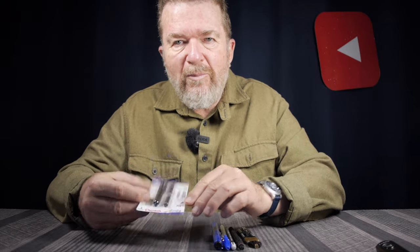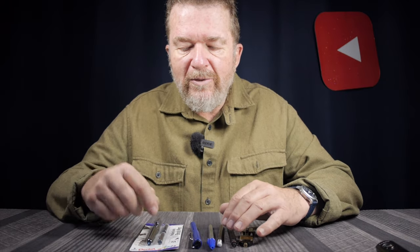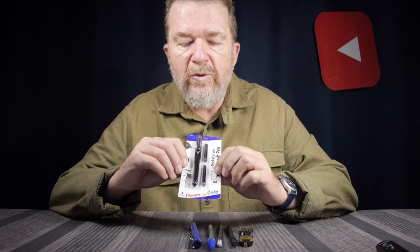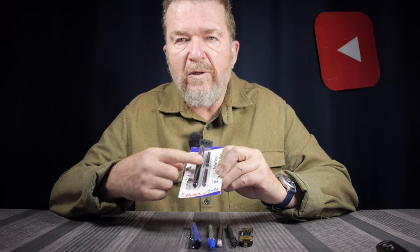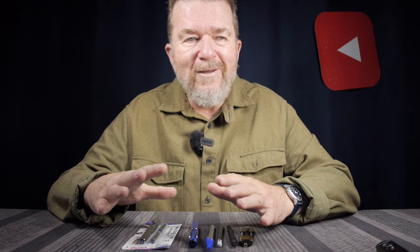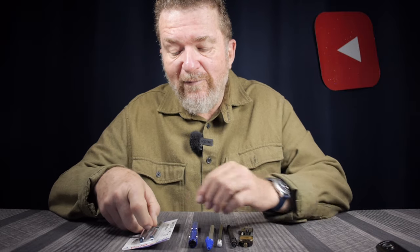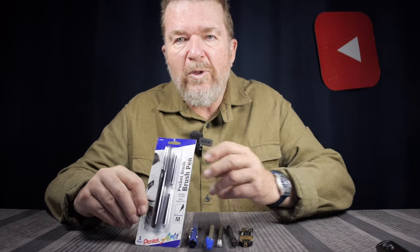One thing I haven't really gotten into is brush pens. Brush pens are a huge thing on YouTube — if you do a search for Pentel brush pen, there are dozens and dozens of videos: how to use them, how to draw cartoon style, anime style, and how to convert them from cartridge fill to bulk fill. So I'm really on the tail end of covering Pentel brush pens, but this is my first brush pen and I thought it would be fun to open it up and try it out.